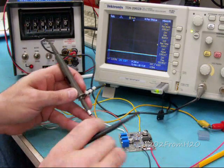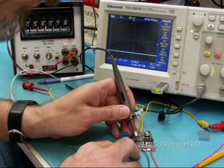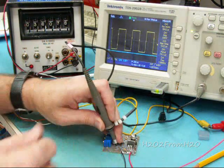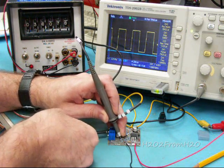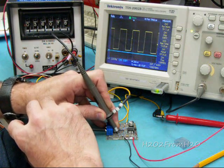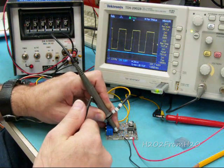First off, let's cover frequency. On pin 1 of U1, we get a basic square wave. I'm going to adjust the frequency with VR2. Right now it's about 1.4 kHz.